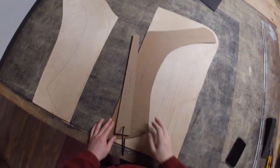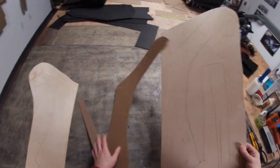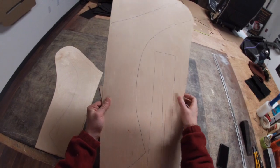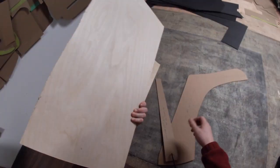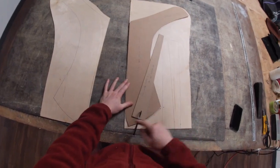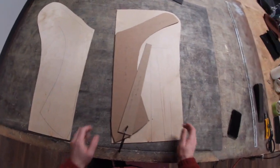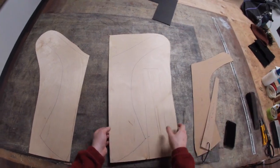I'm just going to show you the basics of how I make panels here. I've got some 1/8 inch birch plywood, which is what the factory used for the majority of the Austin-Healey panels. I've laid out my patterns and drawn them out. I've cut the basic oversized shape out with my jigsaw, so now I can finish it off on the bandsaw.